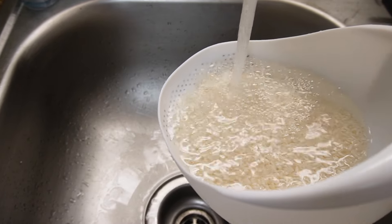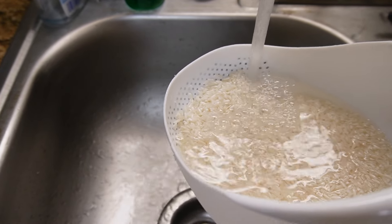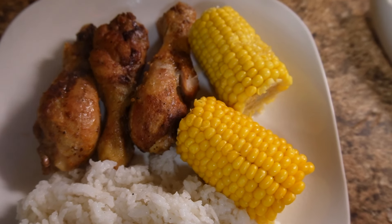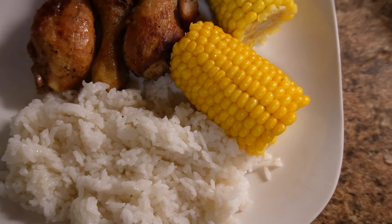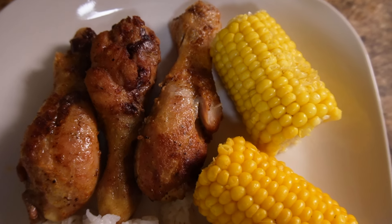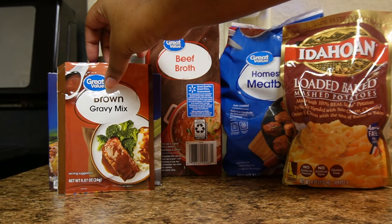If you're unsure if your chicken is done, grab a piece and cut it open — nothing wrong with that. I also made rice and corn on the side. I'll link a rice cooker below — it's a life saver. Anyway, the meal came out great. The chicken broth and onions — make sure y'all put those over the top. It was delicious!